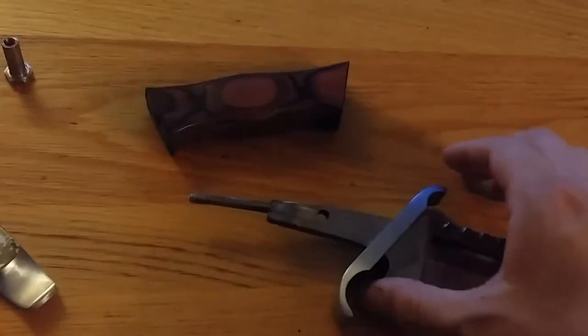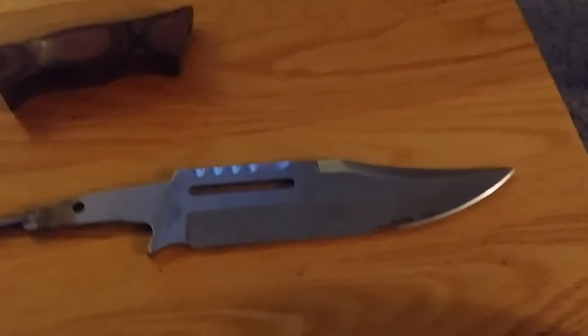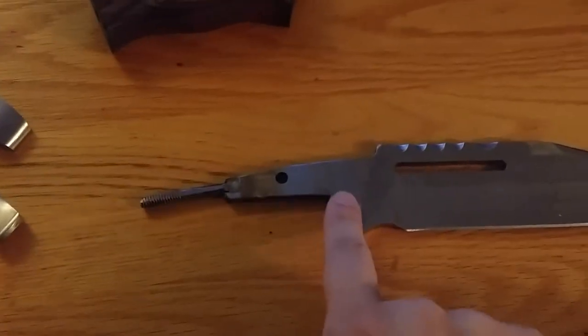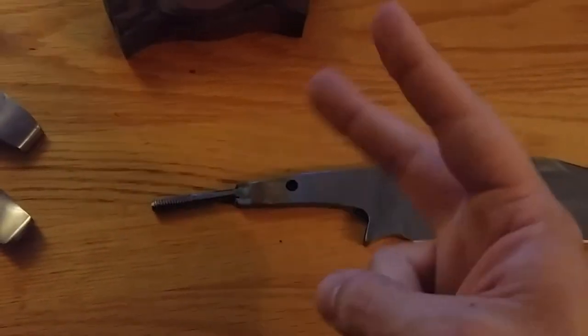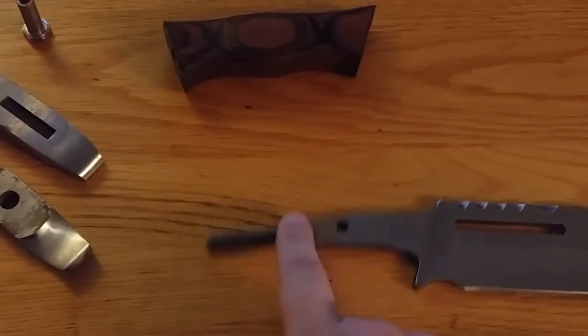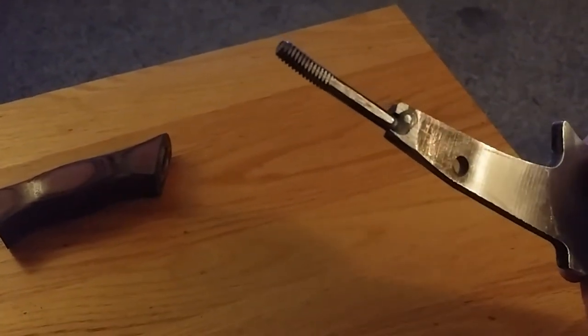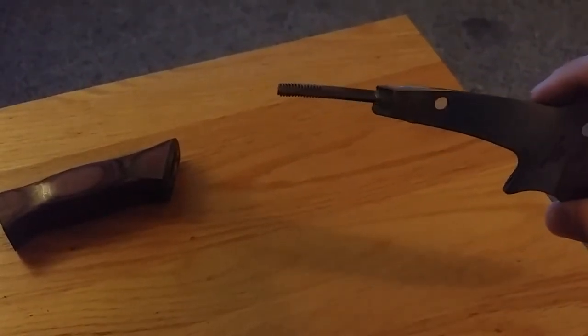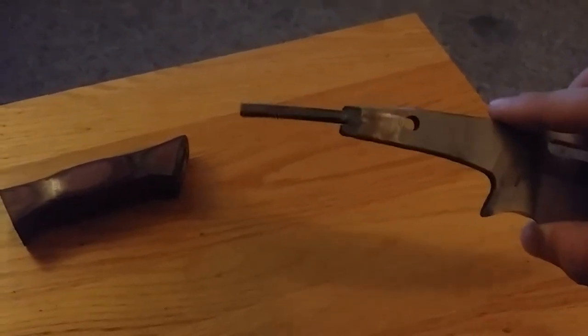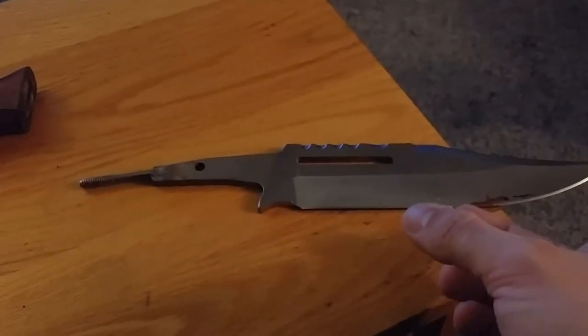Okay, so here we have the blade in its entirety. Now what everyone gives it a lot of shit for is the fact that yes, it does have a very defined tang — it could be full tang — but this bolt here is just welded right in there. Can you see that in the light? A lot of people are like, if it breaks, if it cracks, you're fucked. This is what holds the whole knife together. If this snaps anywhere right here, your whole blade can fly off the knife.